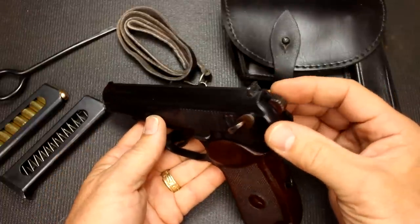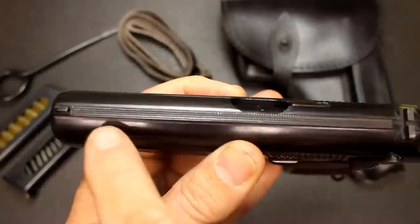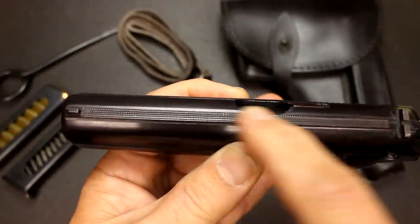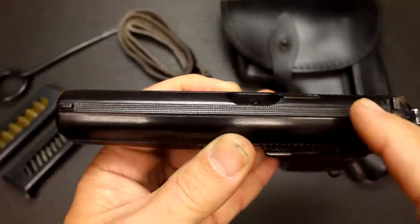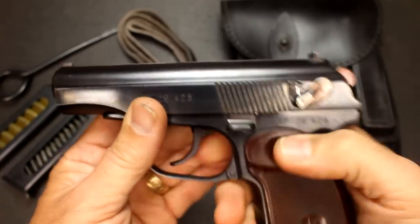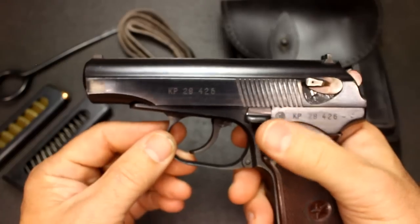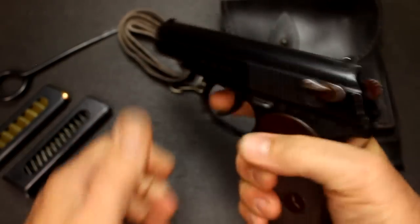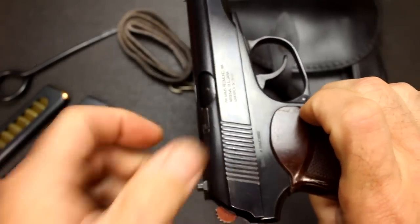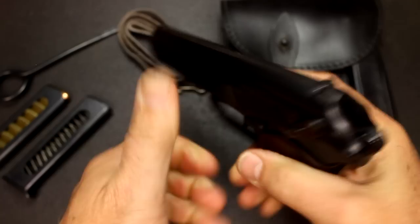The sights are standard military sights with a notch in the rear and a blade at the front. There's really nice checkering all across the top of the slide, which is really well done and will keep glare off the pistol when you're firing. The safety: you pull it down toward you for fire and then push up for safe. The gun will not function with it in safe — in fact, you can't pull the slide back or pull the trigger. The serrations on the slide are pretty wide and very easy to get to, and the action is very smooth.